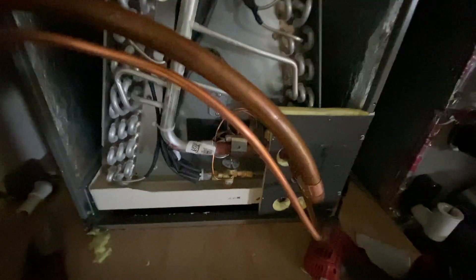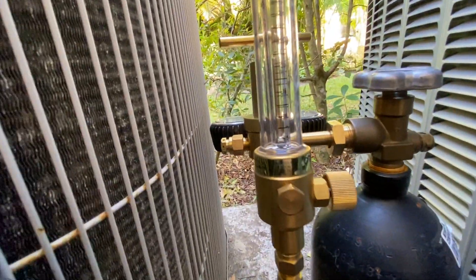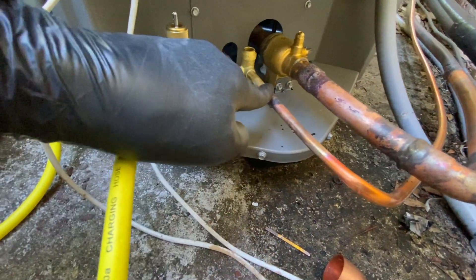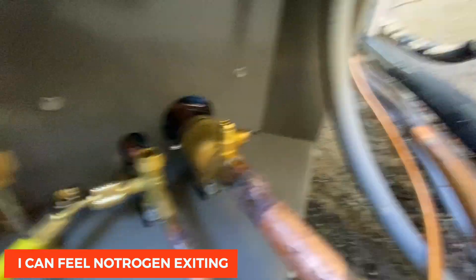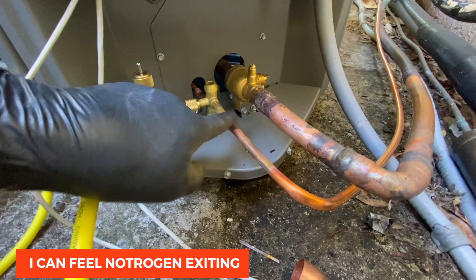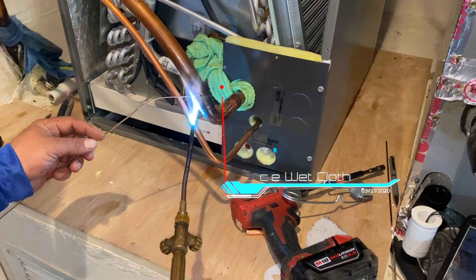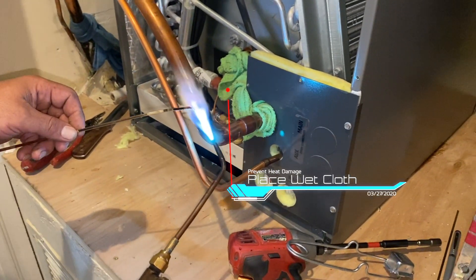We're going to run nitrogen — it'll come in, go through, and then we'll braze it. You can see I'm running nitrogen. Now we're going to be brazing the smaller pipe upstairs by the air handler. I connected it to the smaller one with the nitrogen coming out, so it's all good. The technician is brazing upstairs on this line — we're running nitrogen and raising the side.